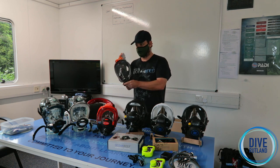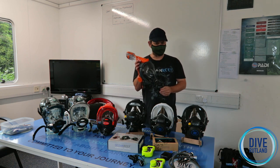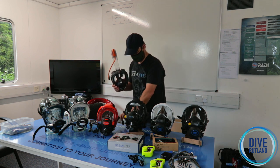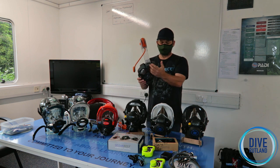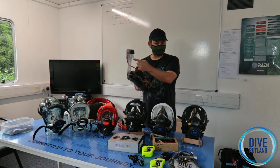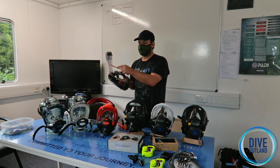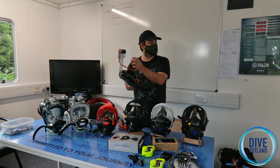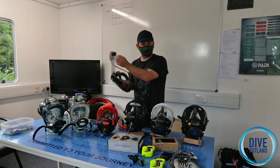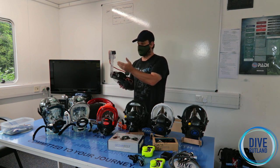Ocean Reef's full face snorkeling mask is designed a little bit differently to everybody else's in that it works. The snorkel tube at the top has a dry top snorkel with an elliptical ball — not a spherical one. The point of being elliptical is that the sonic weld can't twist, so we can guarantee where it's going to be, and your float isn't going to stick as it goes up and down.